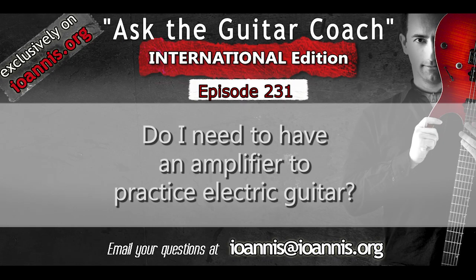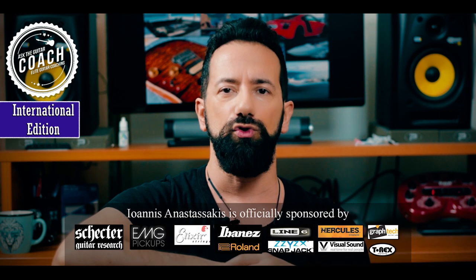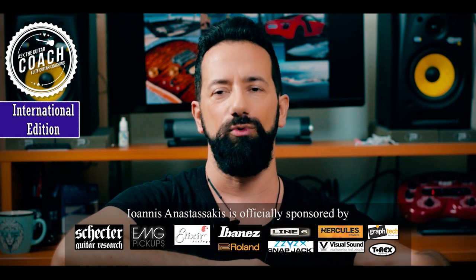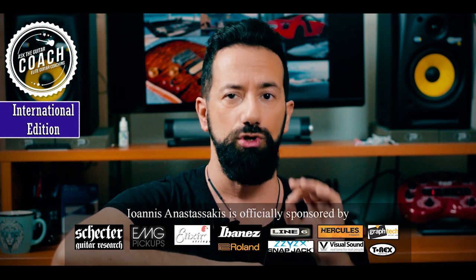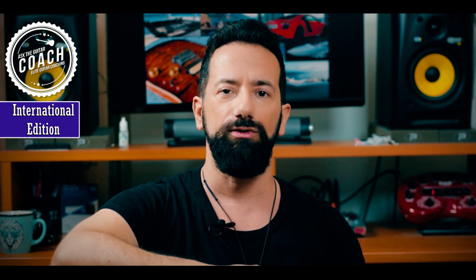Do I need to use an amplifier to practice electric guitar? This is a really good question and something I hear from a lot of beginner and even intermediate students. They tell me, oh I want to practice but it's late at night or it's the middle of the day, I cannot use my amplifier so I have to wait until early in the morning. No, this is not true. You can do 80% of your guitar practice without an amplifier. I practice a lot of the time without an amplifier.